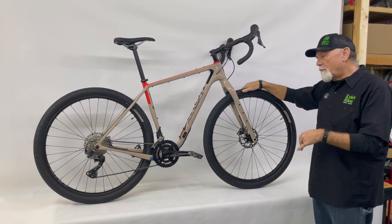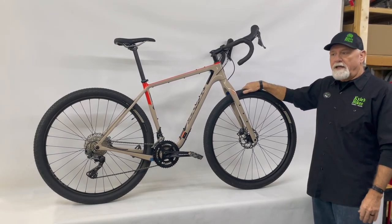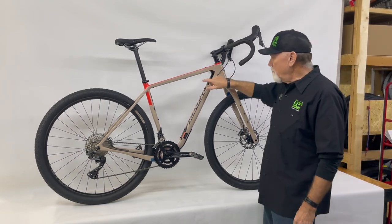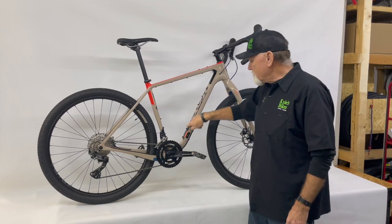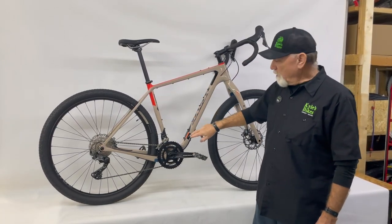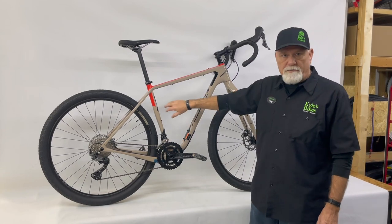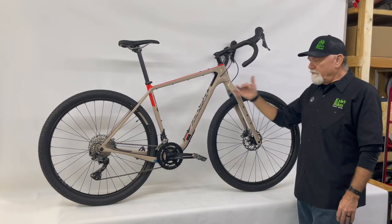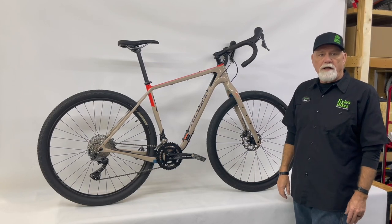It's really designed to be a bike packing adventure-type bike. To that end, it has all kinds of mounts on the top tube and all around the inside of the triangle so you can put a bolt-on frame bag in, as well as water bottle mounts for three different water bottles — plenty of places to put water bottles and gear.